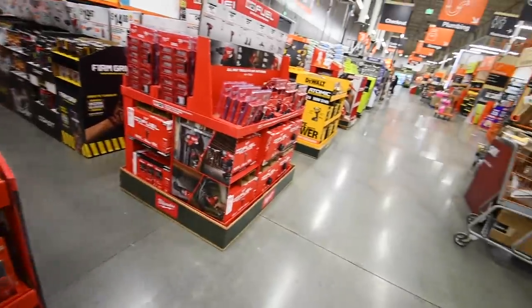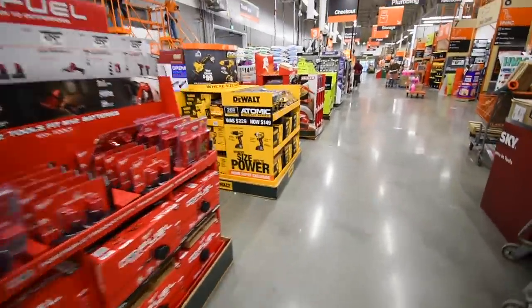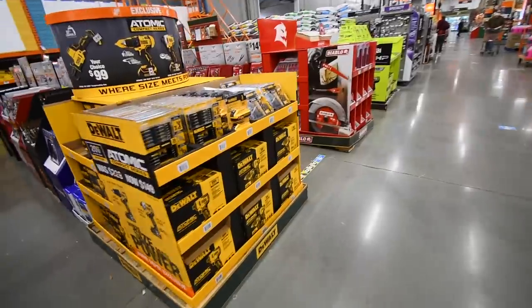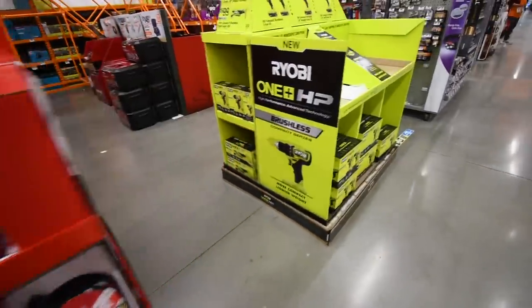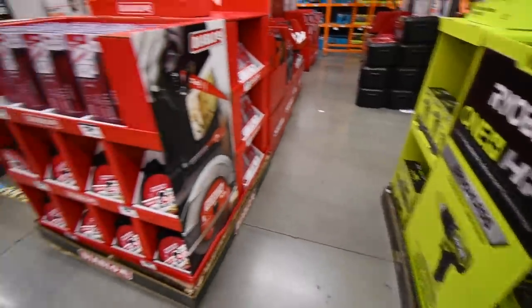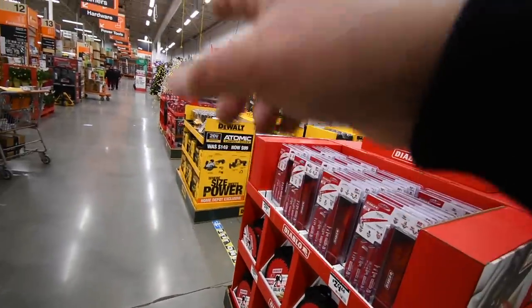All right, so they are currently majorly, majorly changing the gift center. So we are actually going to re-explore this as they have Ryobi, Diablo, DeWalt, Milwaukee.